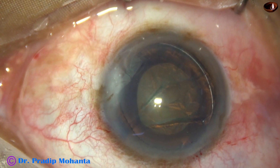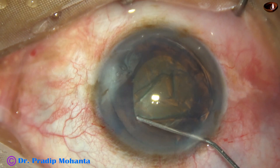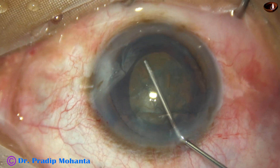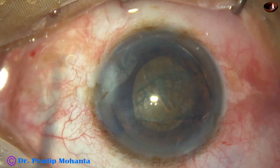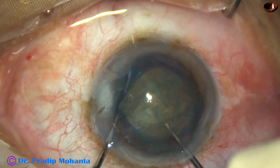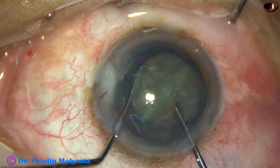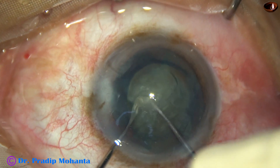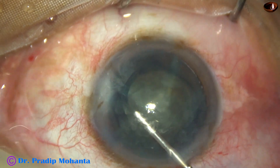Now I inject viscoelastic again. I am planning to divide this nucleus with a pre-chopper — this is Dr. Sohail's pre-chopper — without using irrigation. So what happens? There is no fluid going into the vitreous through the defect, the vitreous is not hydrated, and the lens is divided very nicely into four parts.